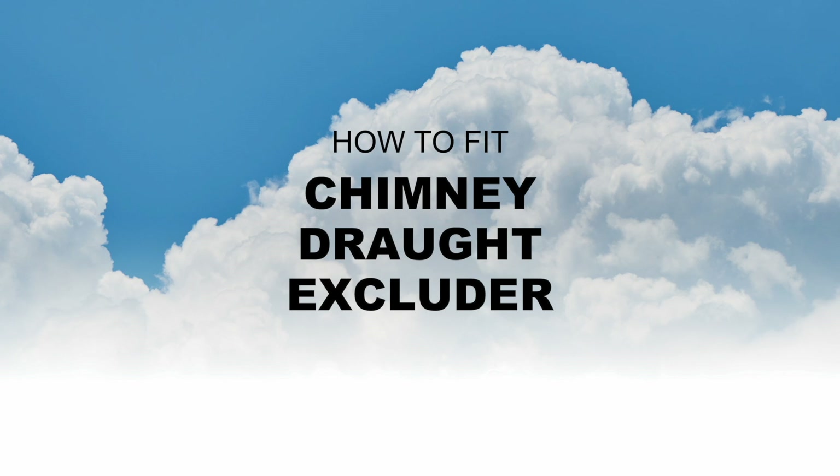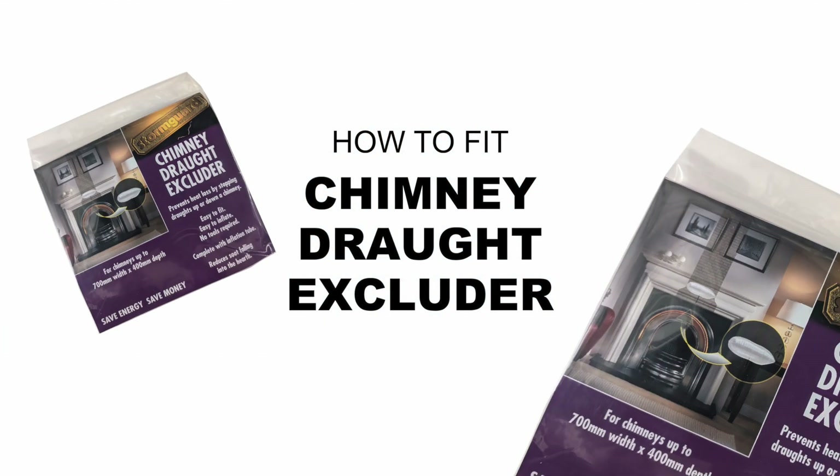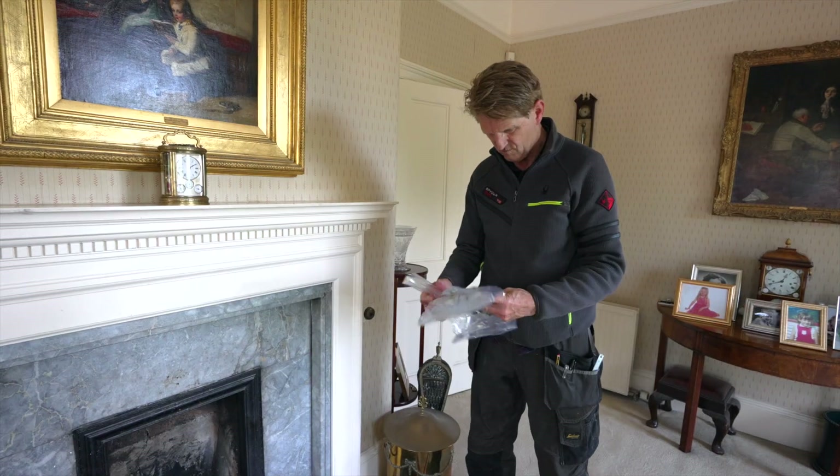The Stormguard Chimney Draft Excluder is an easy solution to prevent heat escaping up and draughts coming down a chimney. The draft excluder can be deflated and reused if required.